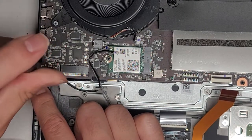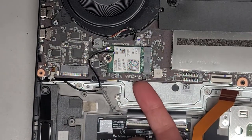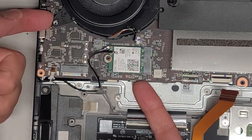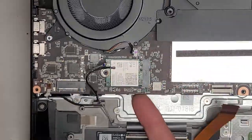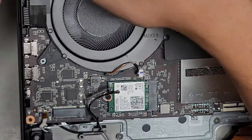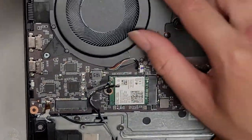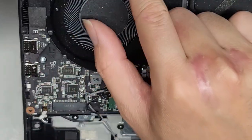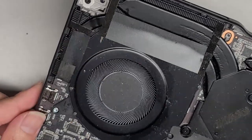We've got a screw down here we're going to remove. I don't know what's holding the fan here into place. It doesn't want to come out. Wait — did they hide a screw underneath the heat sink? They hid a screw underneath the heat sink. So I think I'm actually going to have to remove the heat sink to get these fans out. That's a stupid design.